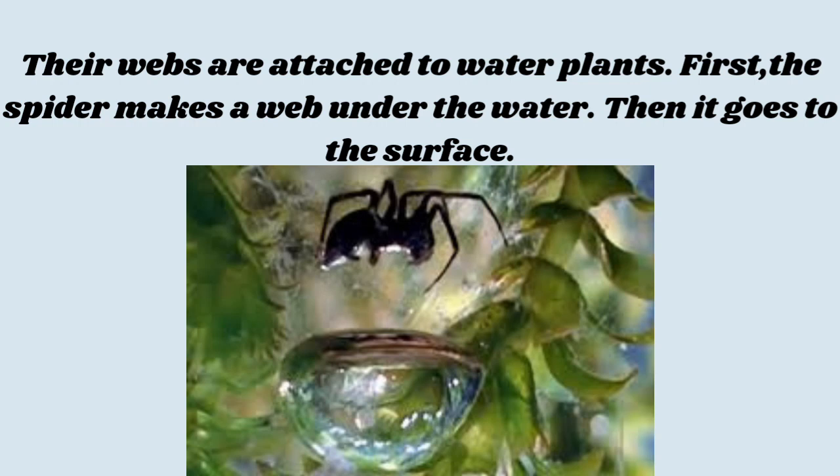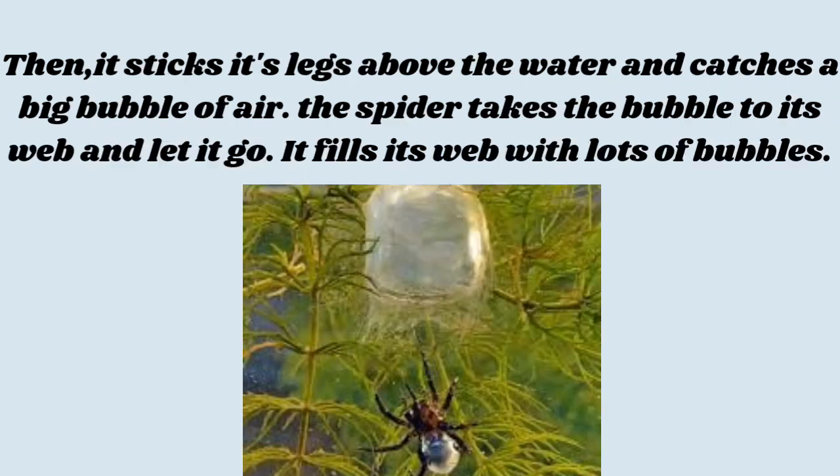First, the spider makes a web under the water. Then it goes to the surface. Then, it sticks its legs above the water and catches a big bubble of air. The spider takes the bubble to its web and lets it go.